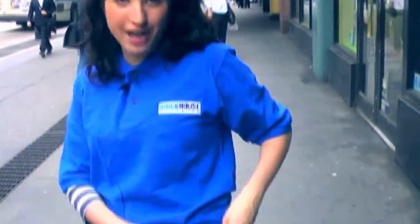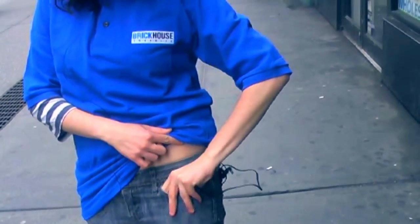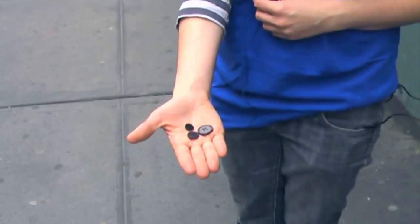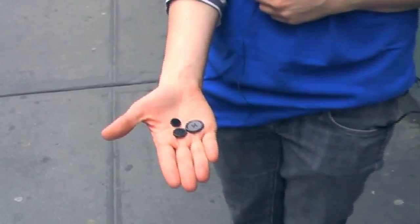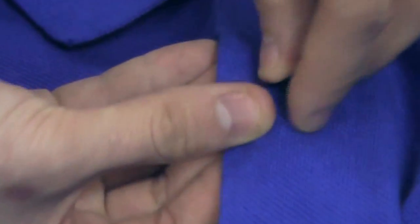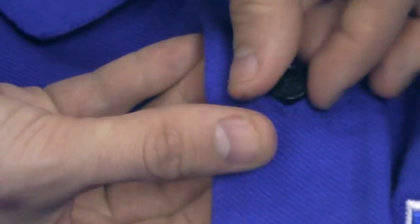What makes the button option of this covert camera so unique is its complete ability to offer full body surveillance, just like in your favorite spy movie. The button and screw camera comes complete with several buttons ranging in size, so it's perfect for any article of clothing. Simply replace any regular button with the supplied button and let the powerful pinhole camera capture high resolution video. The wire and camera are hidden on the inside of your clothing. Nothing is visible.